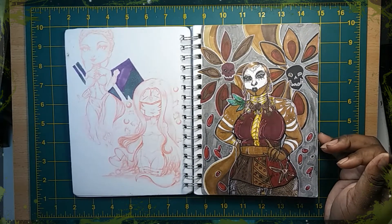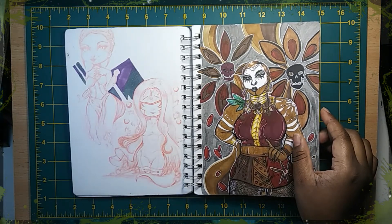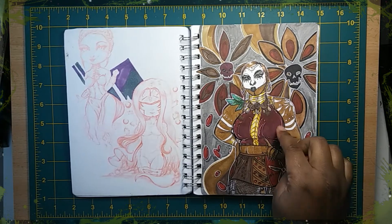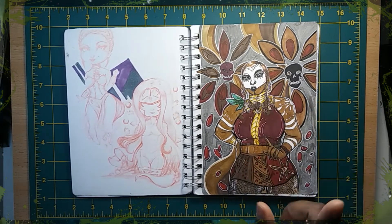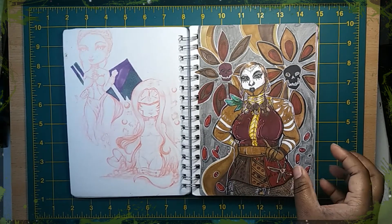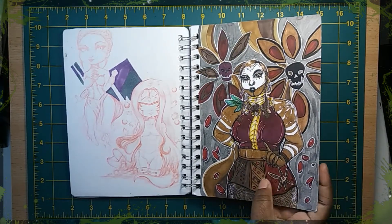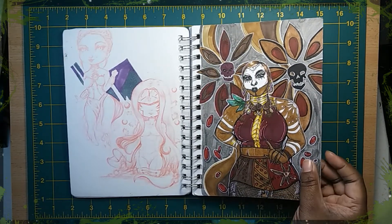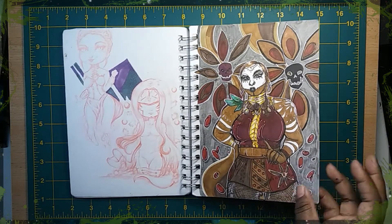This was part of a challenge around the same time as Inktober. I think it was called Botanical Witches, and one of the prompts was Cinnamon, so I quickly did this sketch — a Cinnamon Witch. I thought it came out really cool. I did gold accents, Red Hots, and a cinnamon flower behind her.